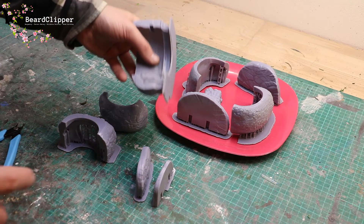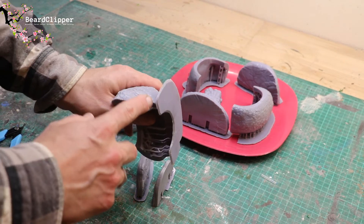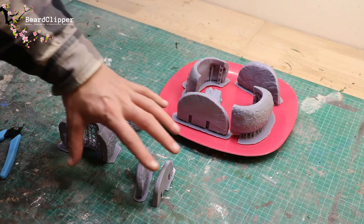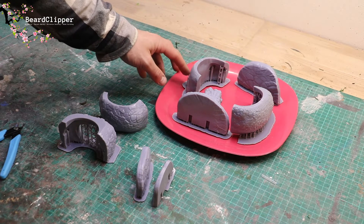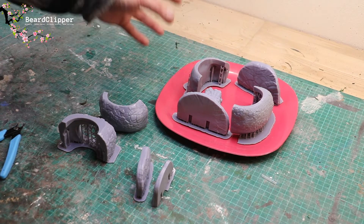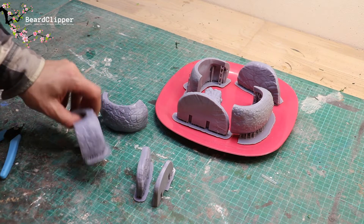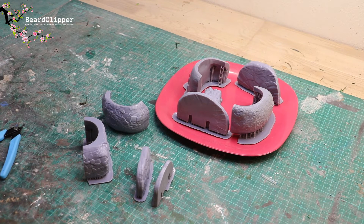I had a failed print which actually ended up causing more problems than I realised — I'll go into that in another video — but that caused this slippage so I had to print that part again. This here is the garage, this here is the main building. The main building still needs some curing time, so what I'm going to do tonight is just clip out all these parts, glue them together and then get ready for priming and painting.